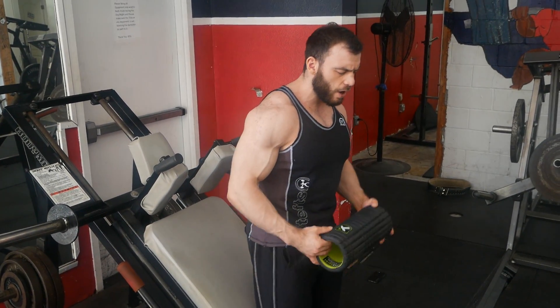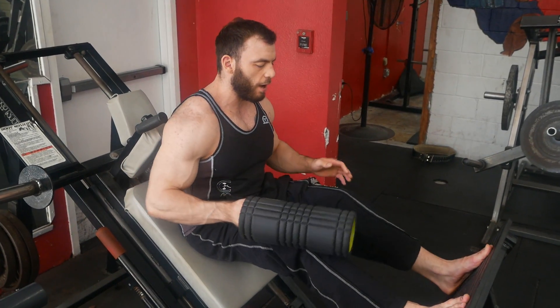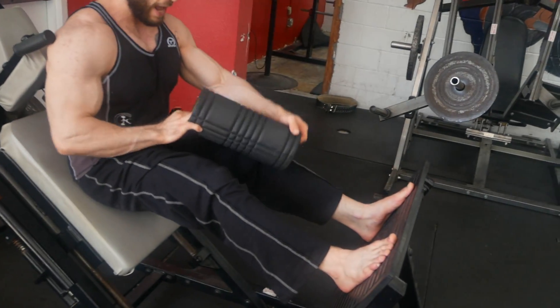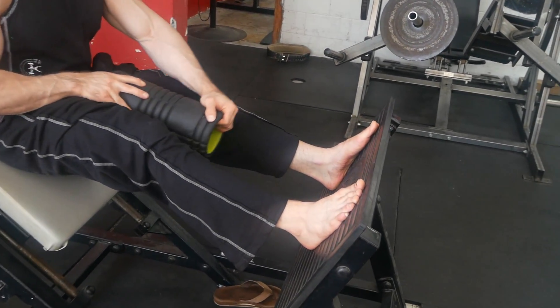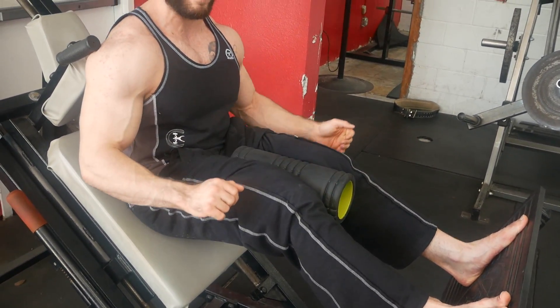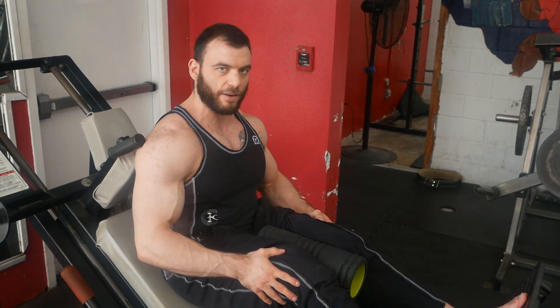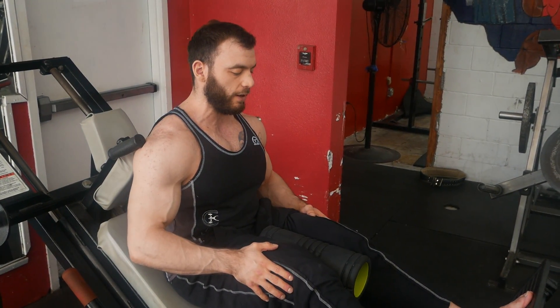You're going to get in the hack squat as you normally would, but take a pretty narrow stance. Just keep your heels in good position. Position the foam roller between your legs so that you can really squeeze it using your adductors — squeeze it between your knees and really get that activation in your adductors by squeezing the foam roller.